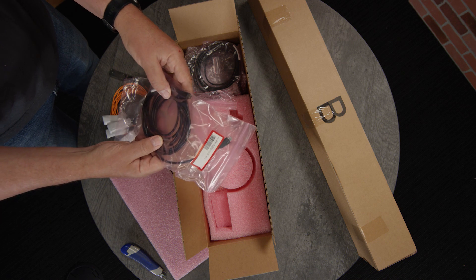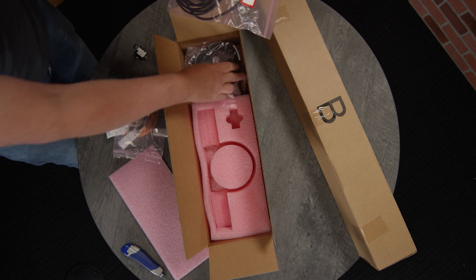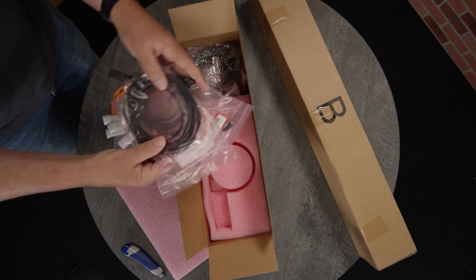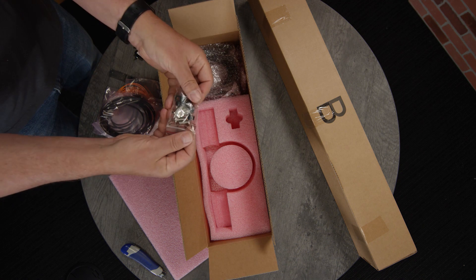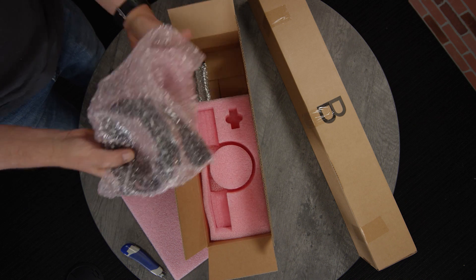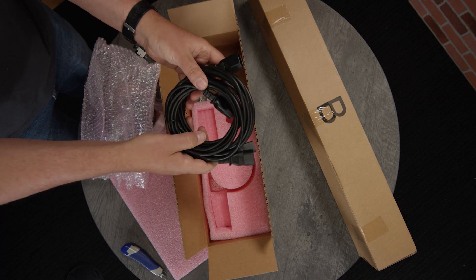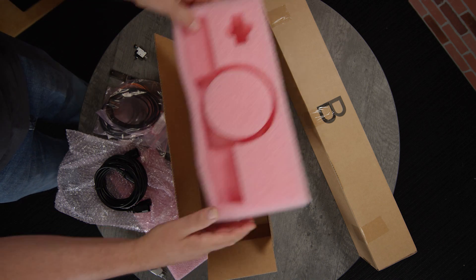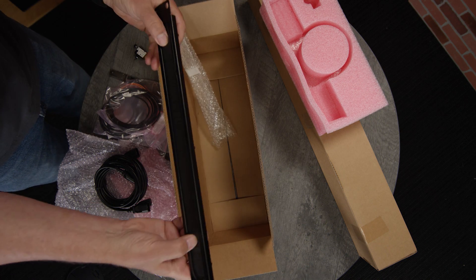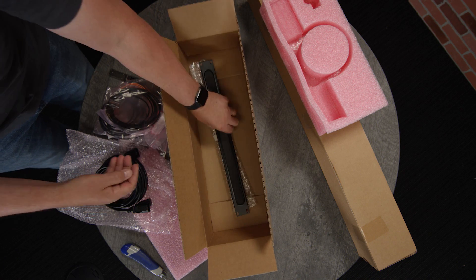We have cables. These cables plug into the front of the server to provision it — there's one for USB-C and one for mini USB. We also have nuts and bolts to help rack mount it, and power cables for your server. Below this packing material, there is a bezel for your server to place on it for cable management.